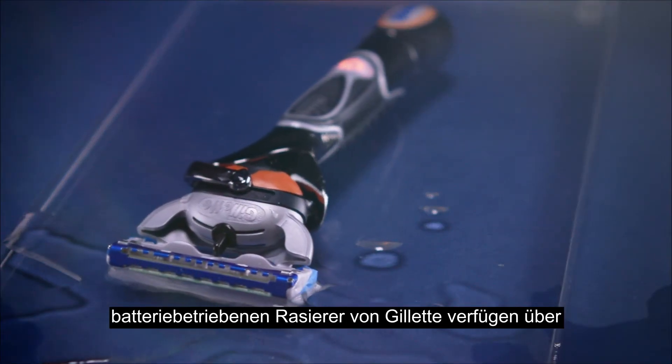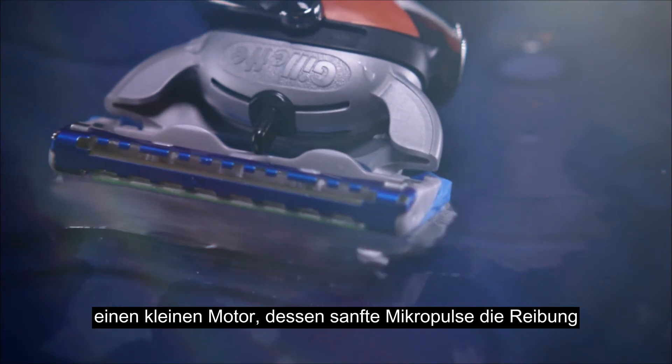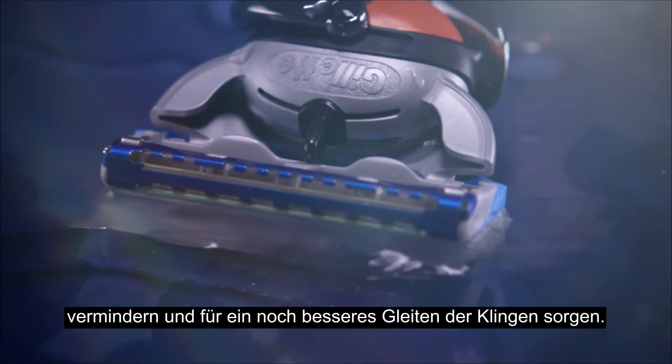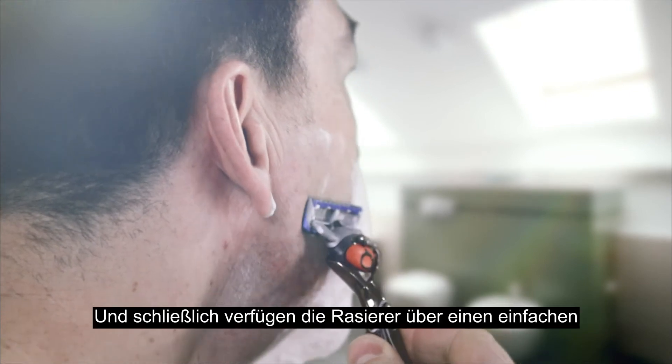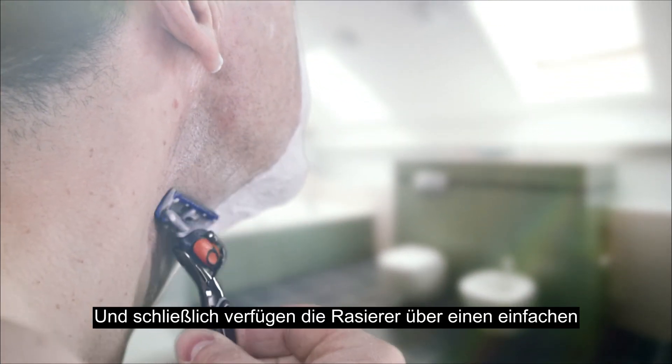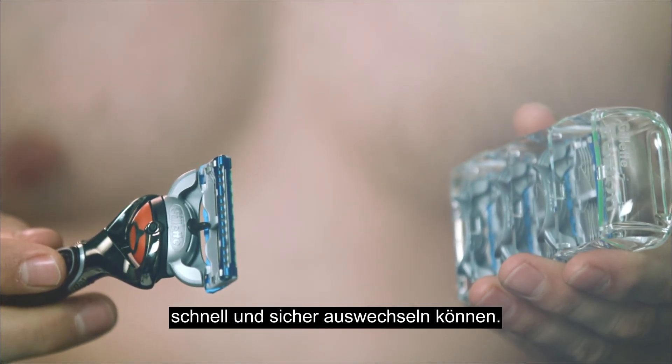Gillette power handles feature a small battery-operated motor that provides soothing micropulses to reduce friction and help to make the razor glide even more smoothly. And there's a final bonus: a simple one-click docking system, so you can change the cartridge safely and quickly.